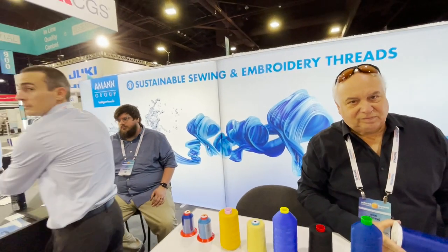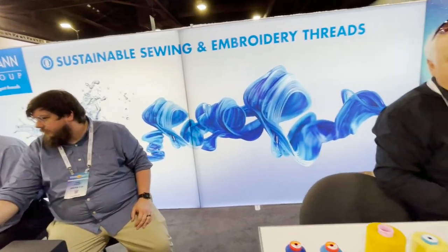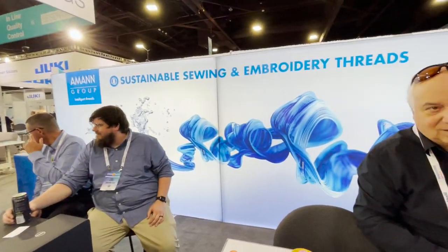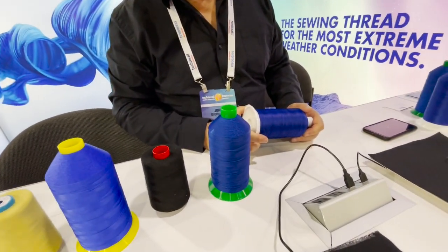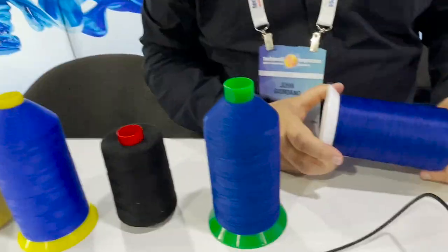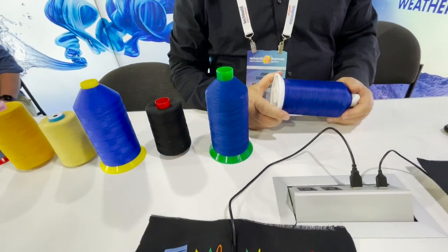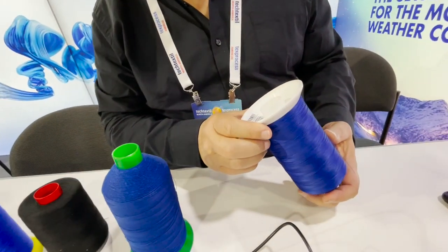Hello everyone, this is David from goldstartool.com. We are in Atlanta, and this is John. John is from Amman Group — they make and sell very special threads, and I wanted him to explain some of the threads that they have. This is beautiful, by the way. Look at that. Alright John, go ahead.